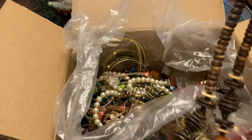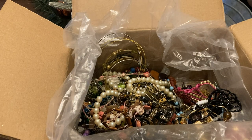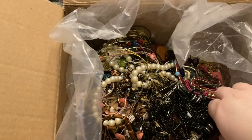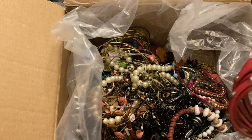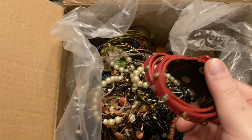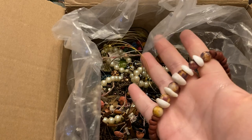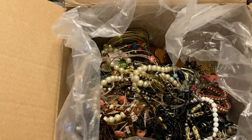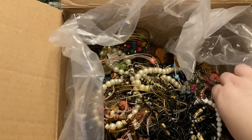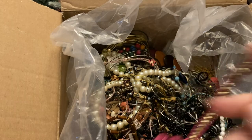We have that wood piece, faux leather bicelot, another wood beaded — wood and stone. That's another one of those necklaces I showed earlier.